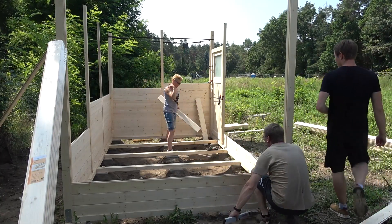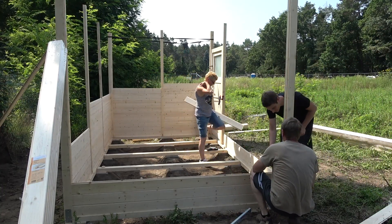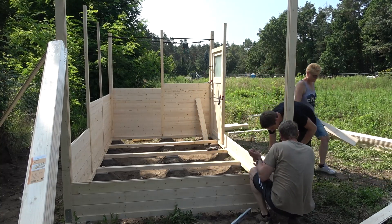Our main goal for the second day was to finish the whole body of the shed off as well as adding the window frames.